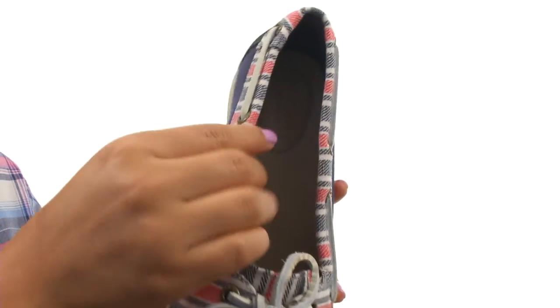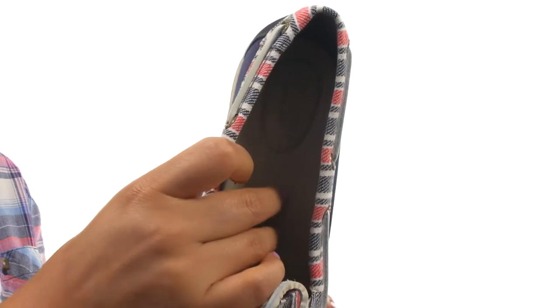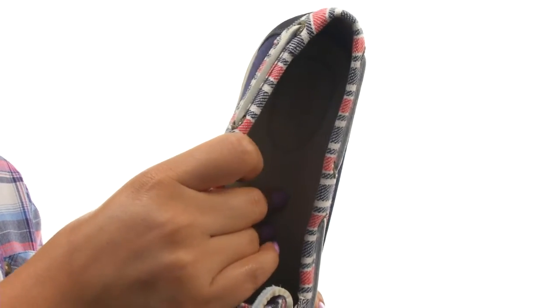There's an easy slip-on construction. On the inside, there's dry-lex lining for a great next-to-skin feel. There's a molded leather-covered footbed that will provide comfort and support.